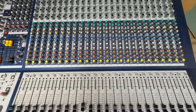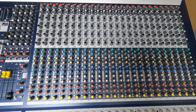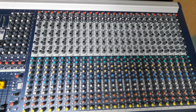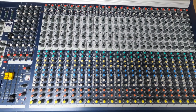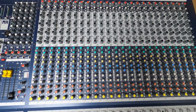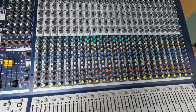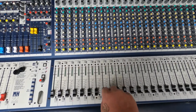It's 48 channels, and I thought that's more than enough. We've got eight subgroups, which is a big help, and it's great for tracking. Using a console for tracking is pretty cool. You can take the direct out either pre-EQ or post-fader — you can come out of the gain, or you can come all the way down to the fader. This console has proper solo on it as well, which is a big plus.